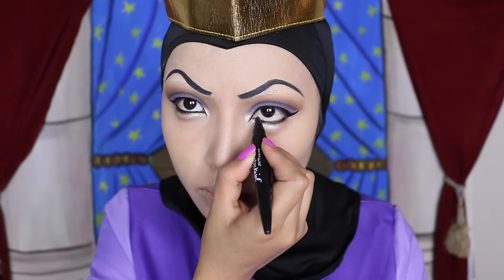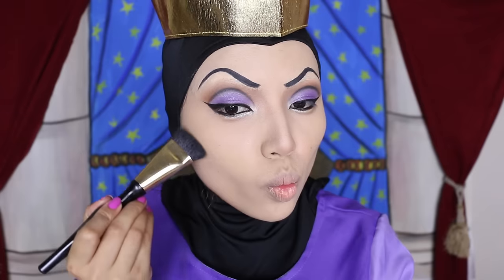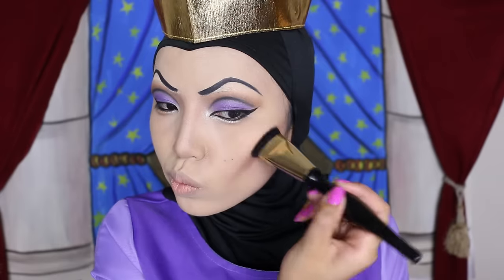This is very important. Finally, for the cheekbones, I'm going to take my Hoola bronzer and carve them out. Make them look very sharp and blend them out slightly.